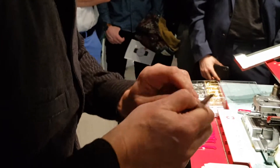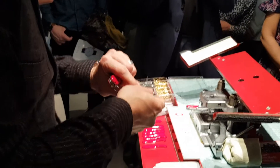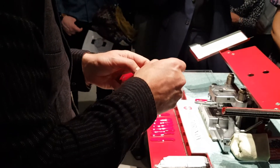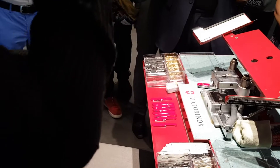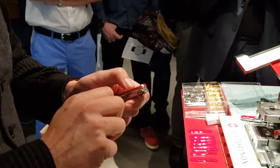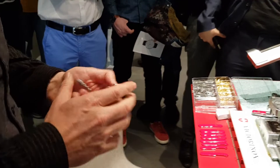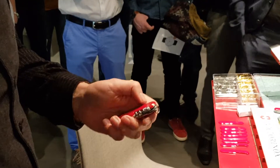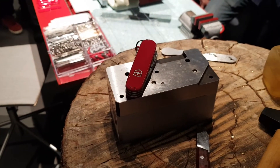And of course the toothpick — and the ladies know the tweezers, really famous tweezers, working really well. Put them in. And the small screwdriver — this is for sunglasses or maybe a watch. Then close it, add a small strap, and the knife is done. That's how it works and how the system is.